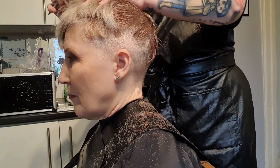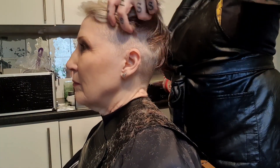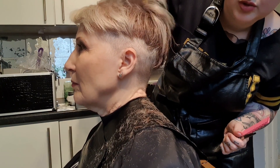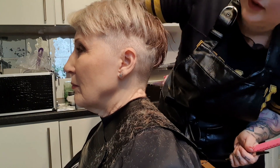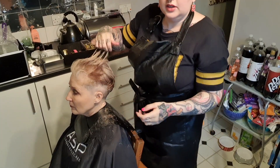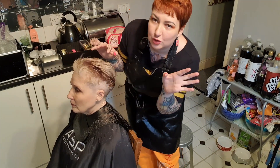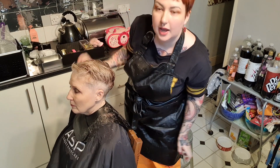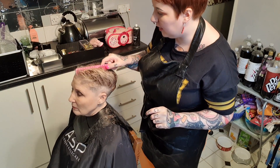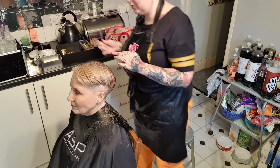So as you can see now that I've dropped the top, it's falling just over the sides — which is the kind of length we want it to be. If your client is happy to leave the top and you're a non-professional, I would recommend leaving it. However, if they do really want it cut, there is a simple way of doing it.